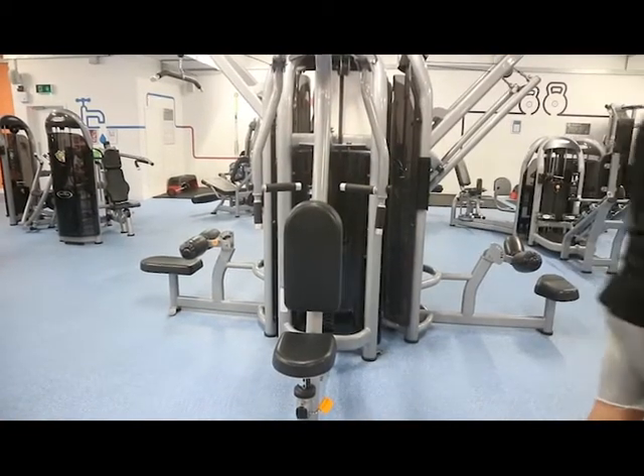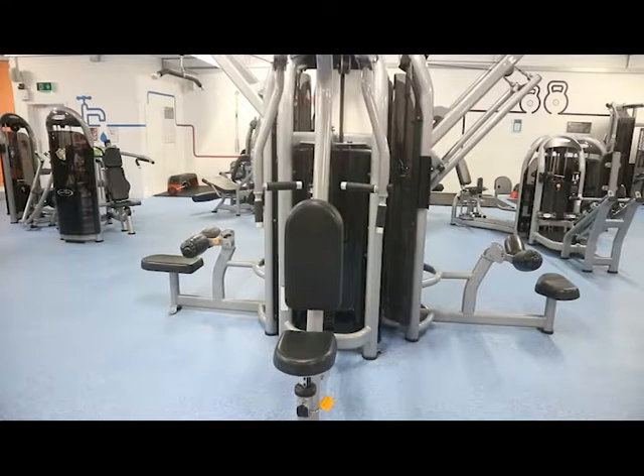And that's it — that is the rear delt flyer machine. Thanks a lot for watching, guys. Please remember to like, share, comment, and subscribe to the channel, and I'll catch you in the next one.